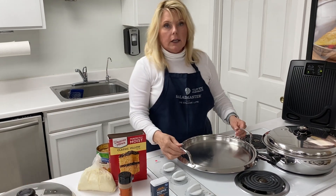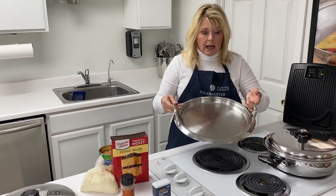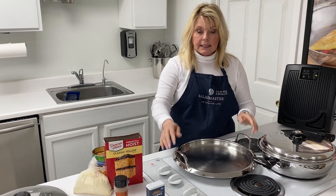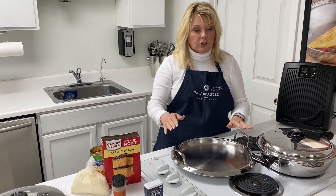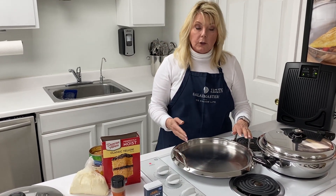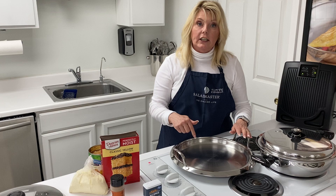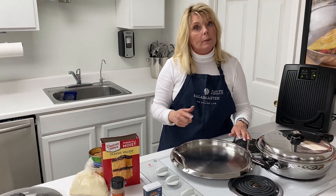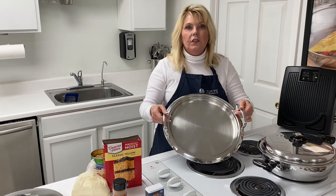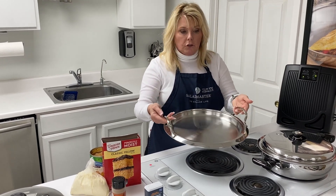We are going to be using our griddle — this is a very well-known piece. It's great for pizzas, great for baking biscuits. You can fry steak; in fact, we do New York strip steak on here in just about six minutes, three minutes on each side. You're unlimited with the things that you can do with this beautiful piece.